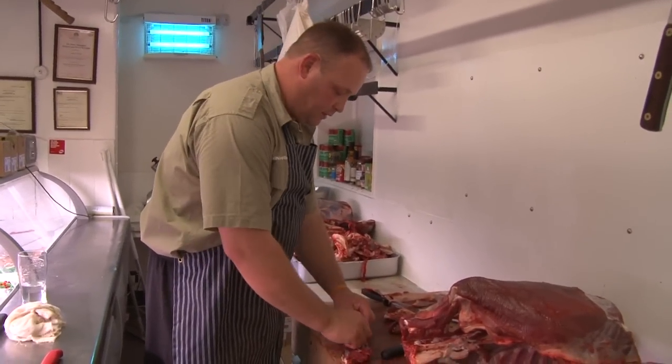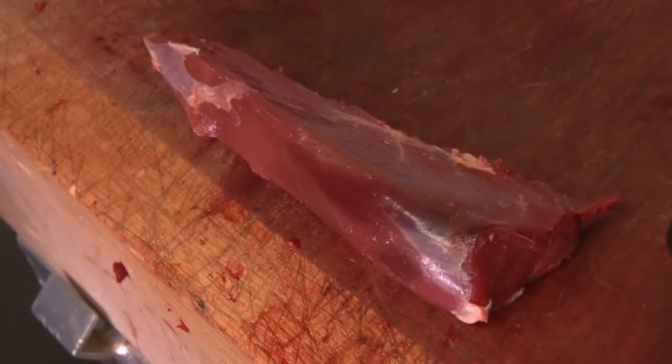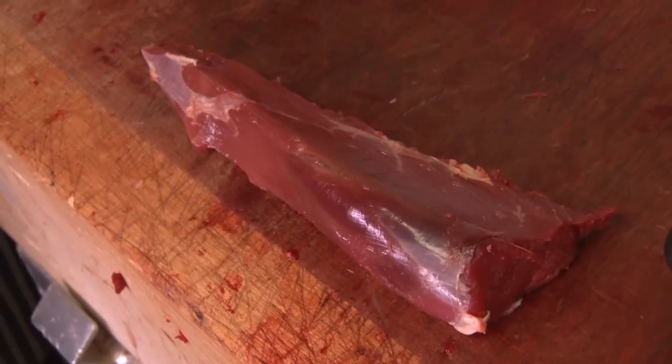There you go. And that is the most expensive, the most tender piece of meat on any animal.